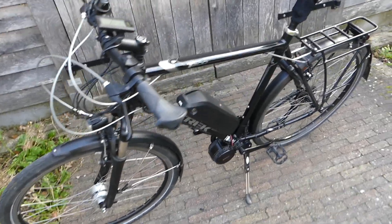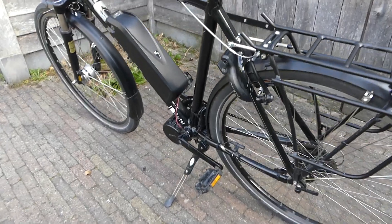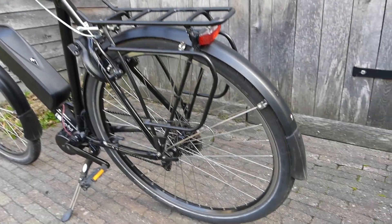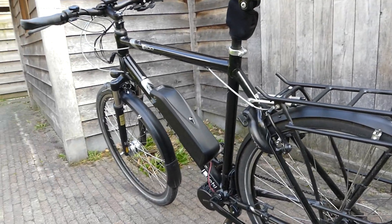The wider tires are a really nice extra. Because I installed new tires, I also had to replace my mudguards with bigger ones since my old ones were not large enough. To conclude, I'm really quite pleased with this e-bike conversion kit. If you have a classic bike that's still good and you want to convert it, I can really recommend it — it can save you a lot of money compared to buying a new bike.